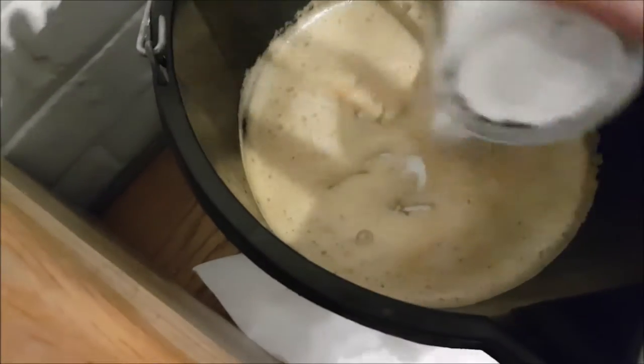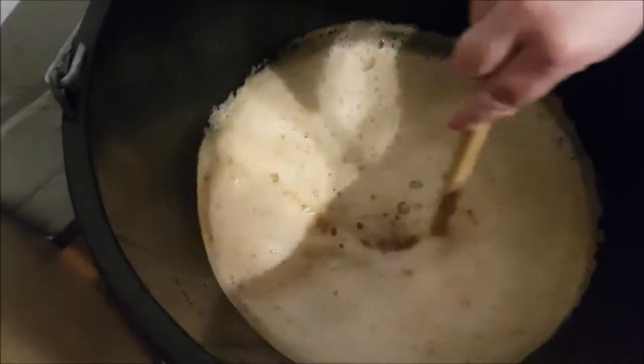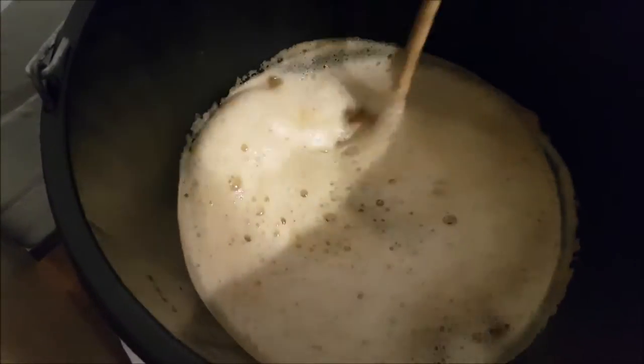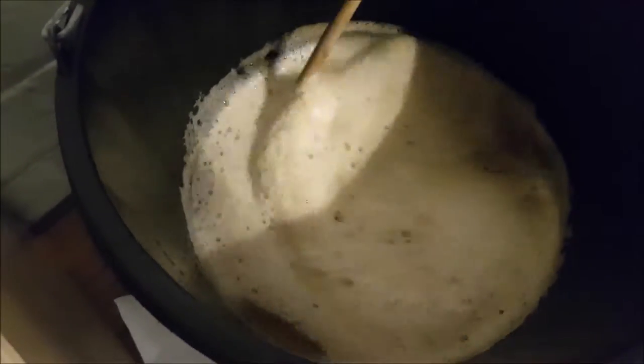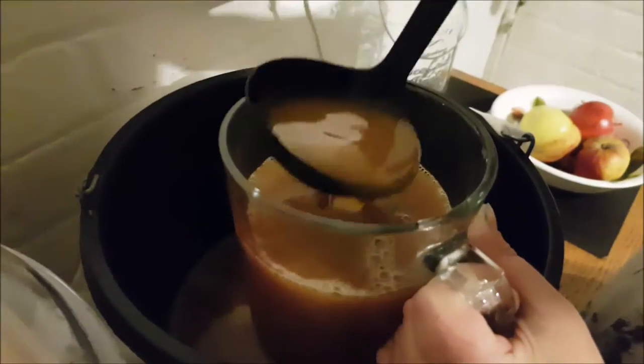We'll leave it and we'll check on it as we go. As it gets closer to time we'll give it a test and let you know what happens. The next part of this is to remove the cider from the bucket using a jug.